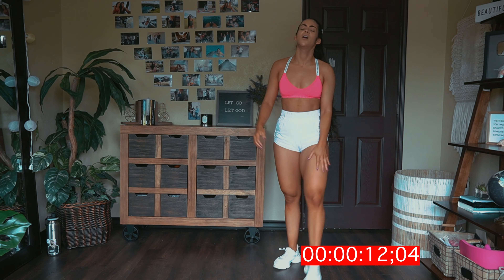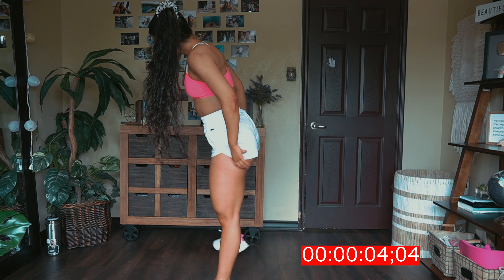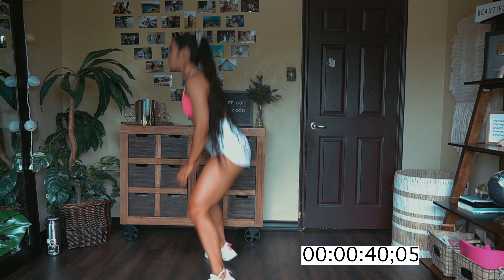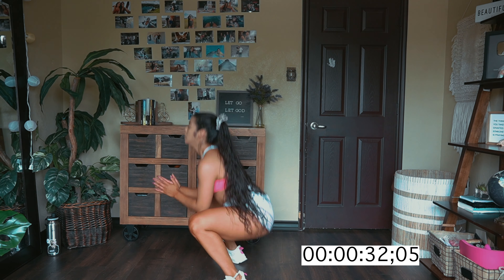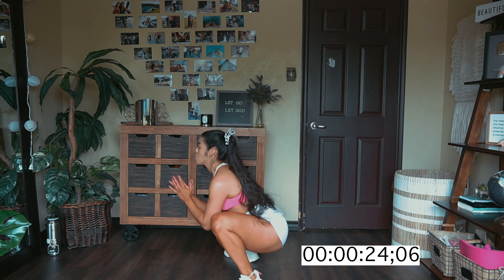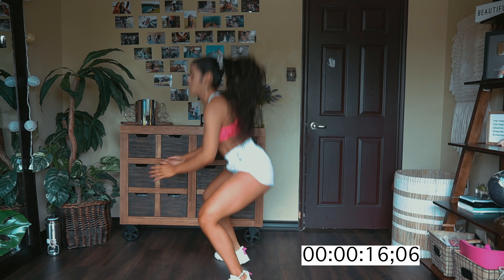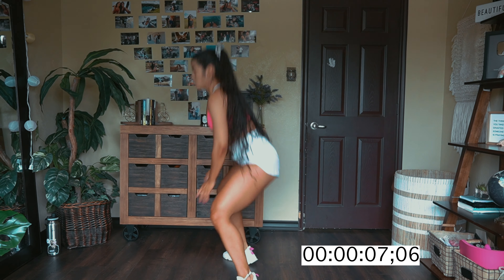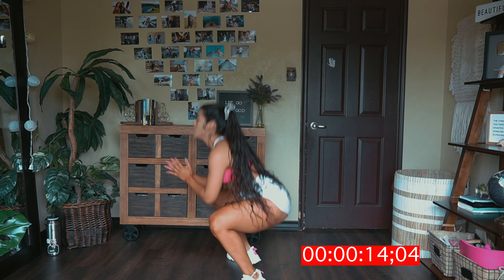Next up, criss-cross jumping squat. We are almost done. Come on, my queens and kings, we got this — criss-cross it and jump. Come on, you can't give up on me now. We're literally almost done. Shake it out.